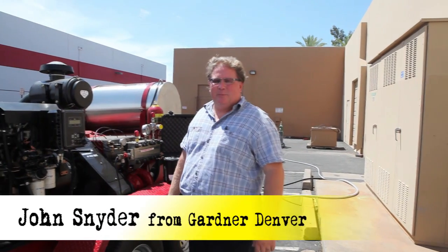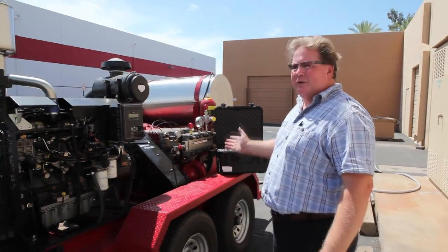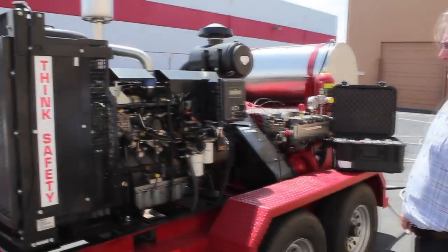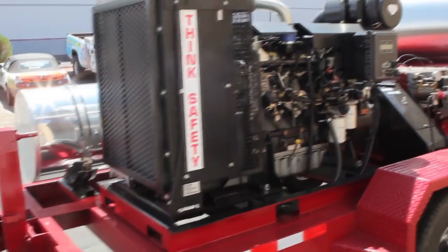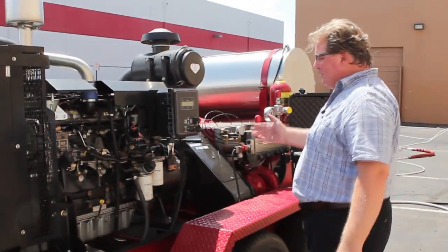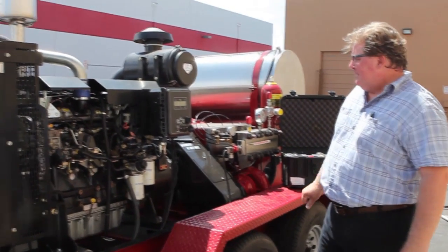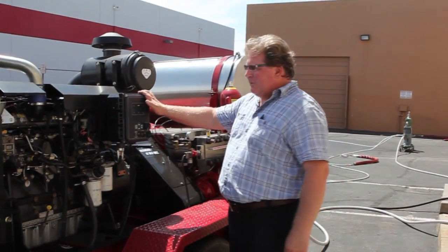Today I'm here at Superior Cleaning Equipment Company in Phoenix, Arizona, and we've got a customer that has purchased a 225 horsepower water blaster. This 225 horse unit comes with a Perkins engine that is run through electronic controls.